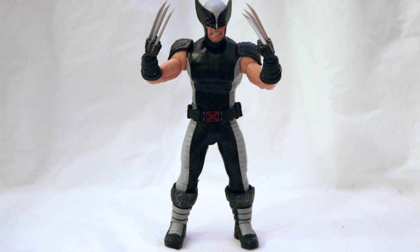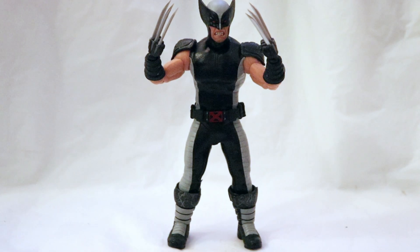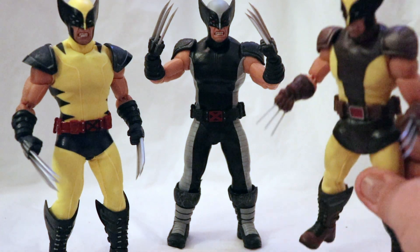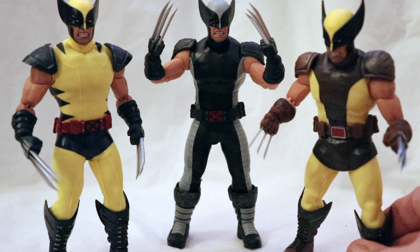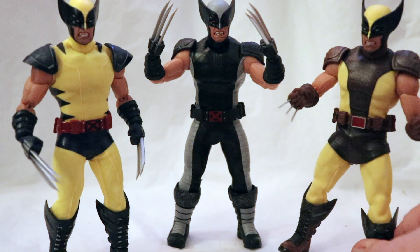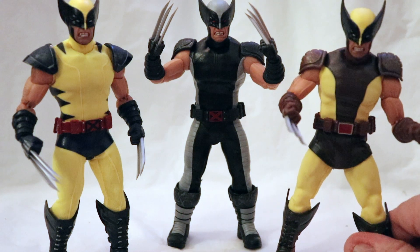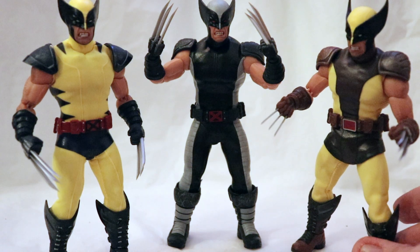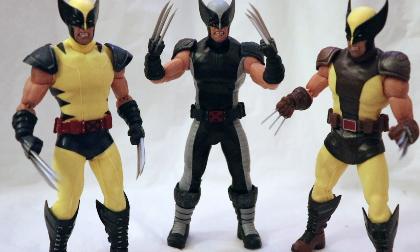This is Mezco Toys' third installment of Wolverine. The first was the Tiger Stripe yellow and blue from New York Comic-Con, and then the second installment was the brown and tan version from a few months back. Honestly, they look great in a side-by-side-by-side comparison. However, I'm really leaning toward the X-Force version being my new favorite. The Tiger Stripe version was definitely number one for me, and then the brown and tan version came out.